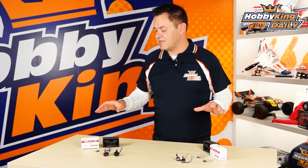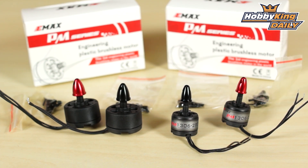Chris from Hobbyking.com, and we've got some great new Emax multi-rotor motors today. These are the same sizes we always carry from Emax, however these are new ones — the PM series. Now what does PM stand for? Plastic motor.